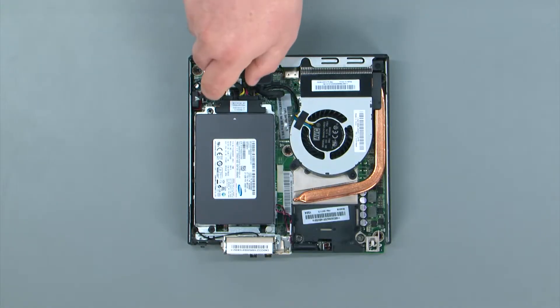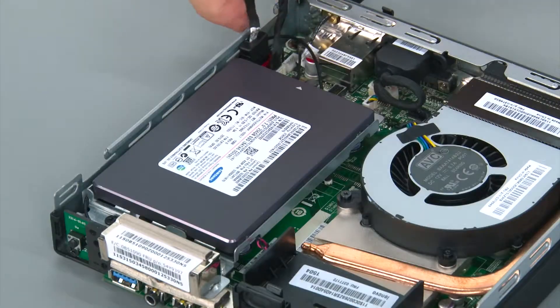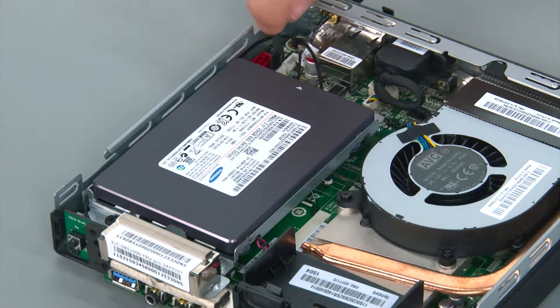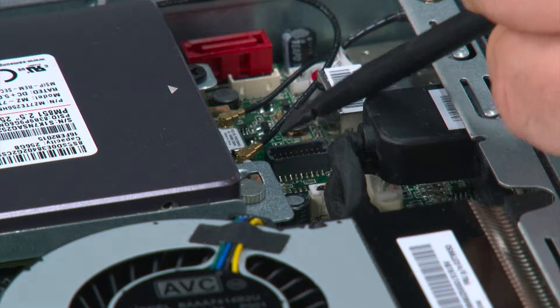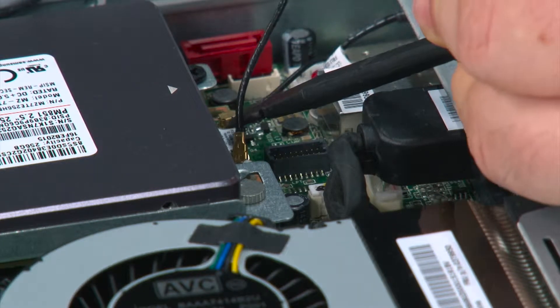To disconnect the storage drive cable you just pull it from the back of the storage drive and then disconnect the SATA cable from the system board. Then disconnect the power cable from the system board. I'm going to use a non-metallic pry tool to disconnect the front antenna cable, but your fingers will work just as well.